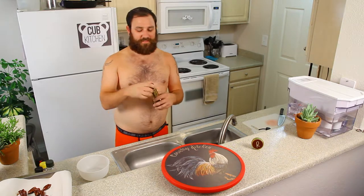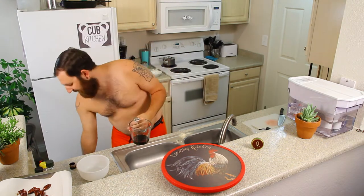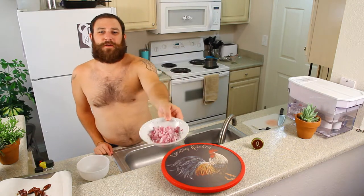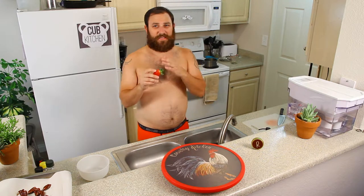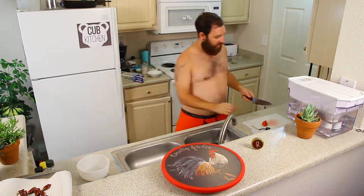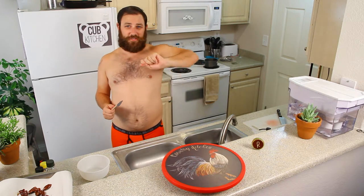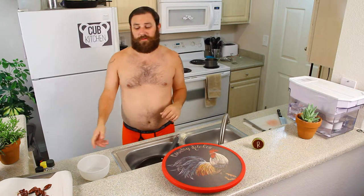Now we're going to do the dressing. The first part is the balsamic reduction. Take your balsamic vinegar — we're going to do half cup and reduce it. You're just going to bring that to a boil, then stir it, turn it way down, and cook it until it's reduced. While you're waiting, you can chop up your red onion and your strawberries. Make sure to rinse the strawberries first. My favorite way is to cut the top off so you have a flat surface, set it on your cutting board, and just slice it. The balsamic vinegar is boiling, so turn it down to just a light simmer, give it a stir, and let it simmer for about two or three minutes.